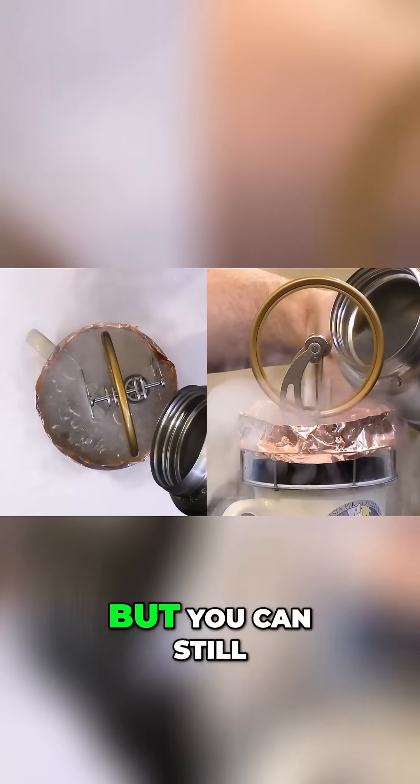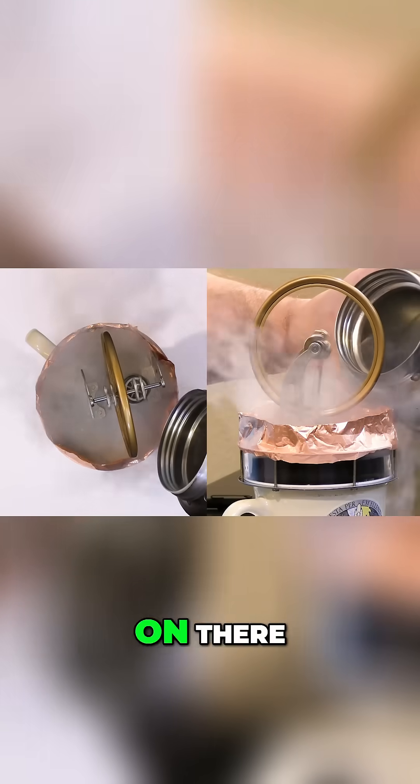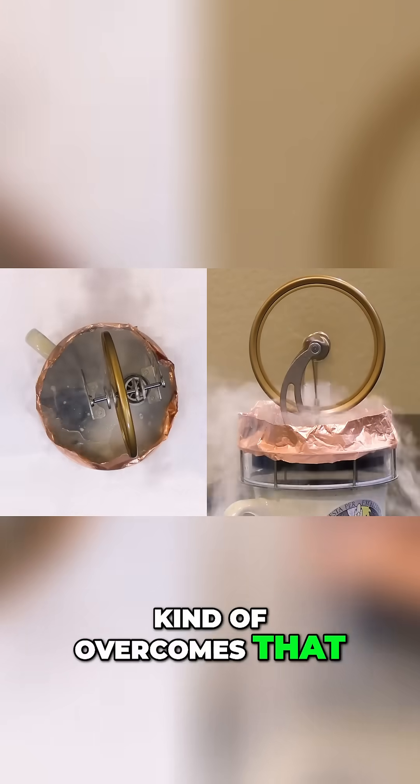It boils away right away, but you can still get that plate very, very cold. So you can see this thing is really cooking now. What happened was that when I pour it on there, it gets so cold that it sort of seizes up, but then it kind of overcomes that.